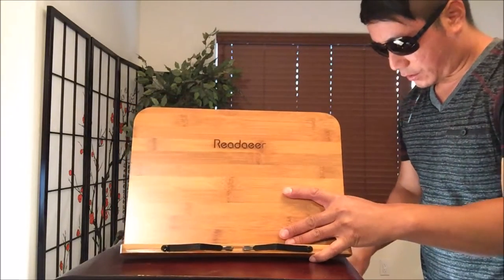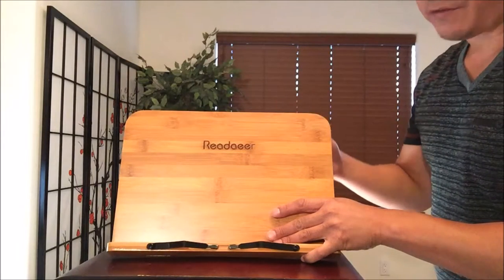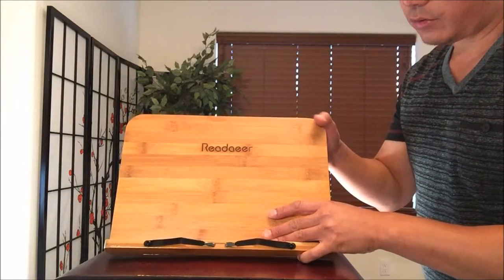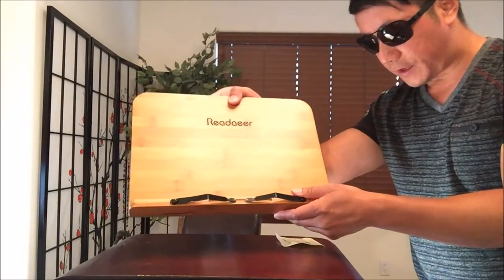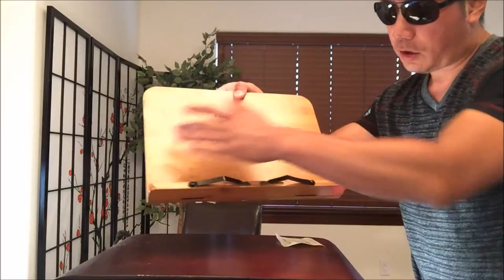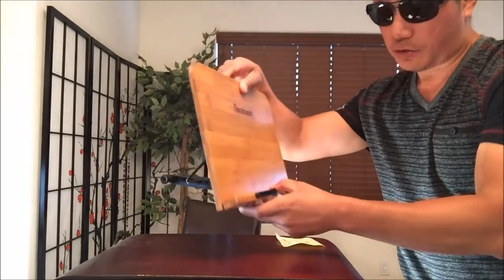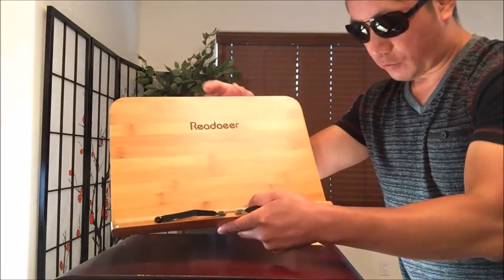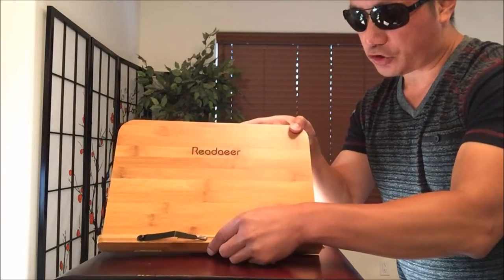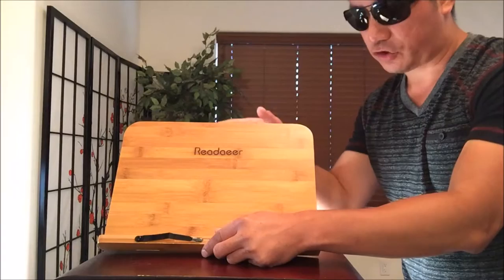This is the Reader Bamboo Book Stand. They have three different sizes. I believe I chose the smallest size. The measurements are roughly 13.4 inches by 9.5 height by 0.44 width. They have ones that go up to like 10.4 inches, but that still won't cover the comic book size, so I decided to settle for a cheaper model.